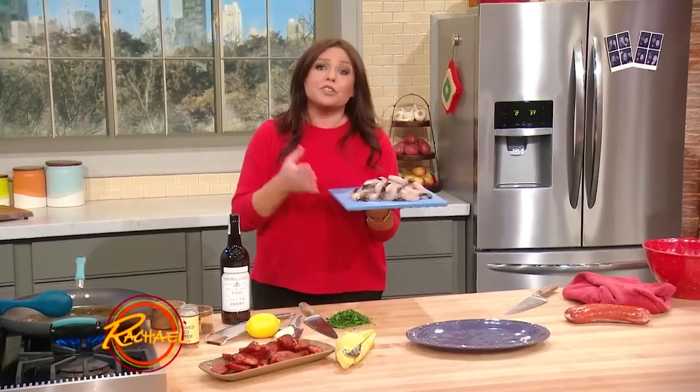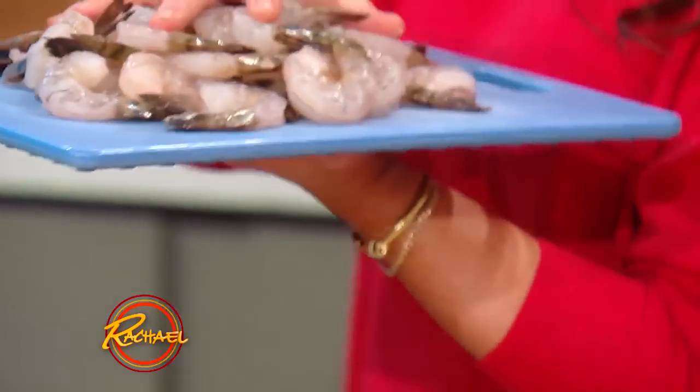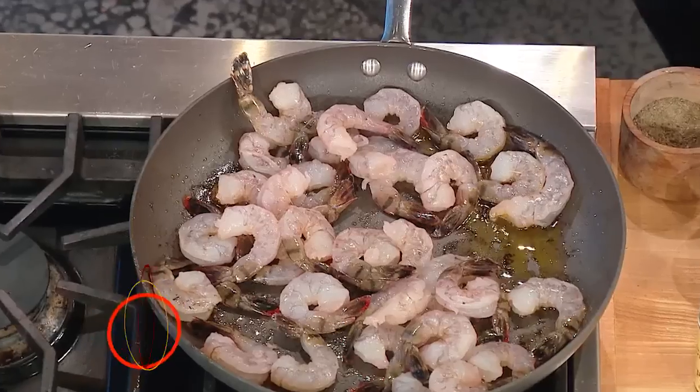You know what size to get? Whichever one has the best price that day. So this is raw shrimp, tail-on, but deveined, of course. And right down in those drippings, we're gonna throw our shrimp in and let them plump up.